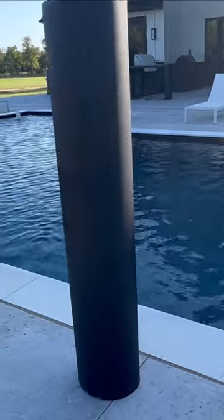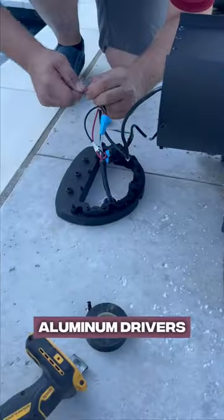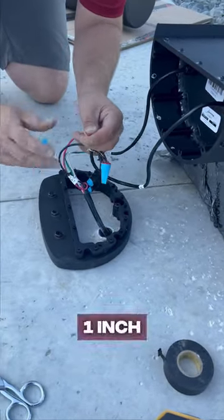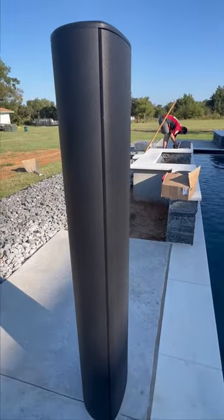The towers are bi-amp only. The subs are two 8-inch aluminum drivers, the mids are two 6.5-inch drivers, and the tweeters are four 1-inch titanium tweeters in a quad array.